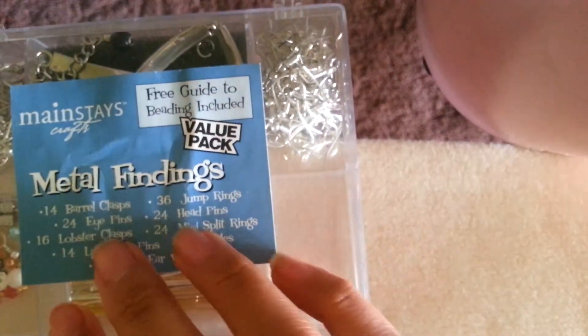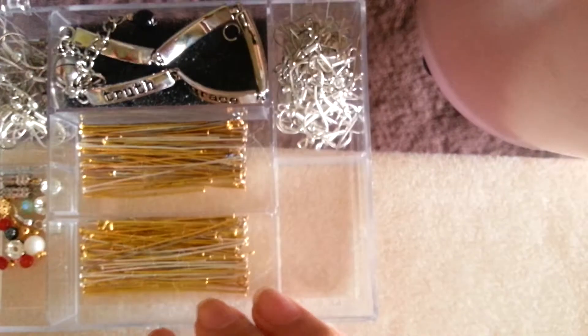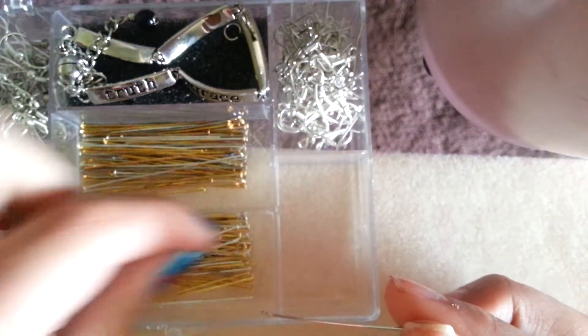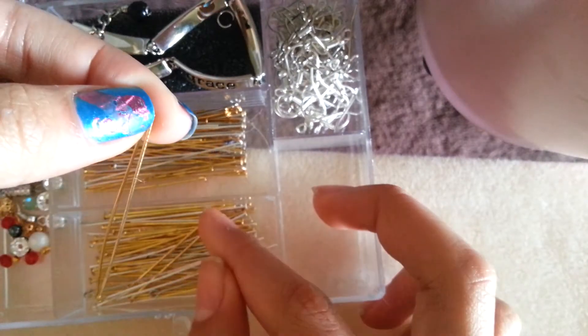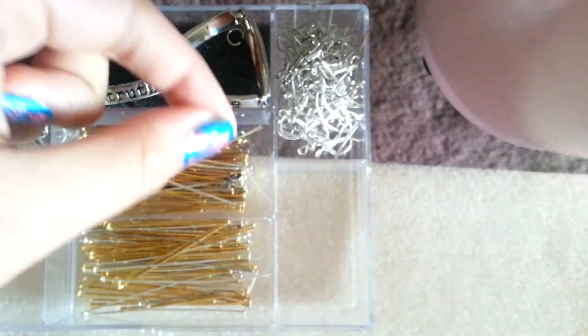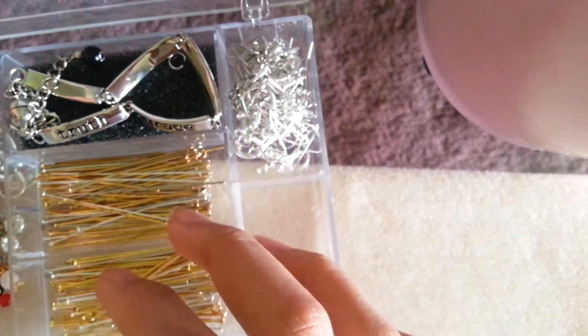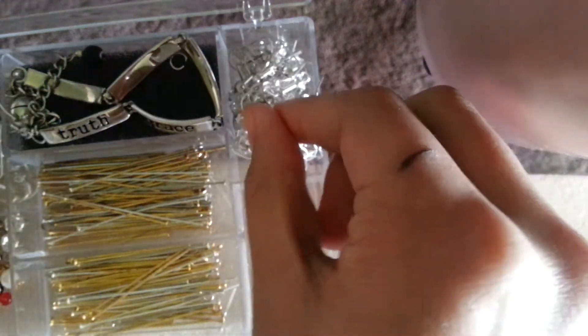You're going to need some head pins, so let's go ahead and do this. Today let's go silver — this is an eye pin; we're looking for head pins. We'll just make one earring for now, but you'll also need one of these.